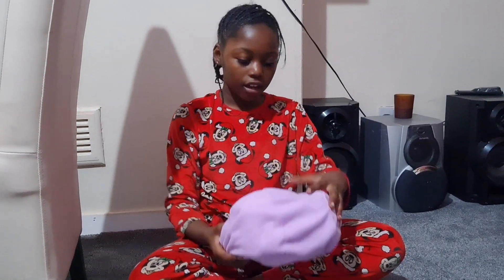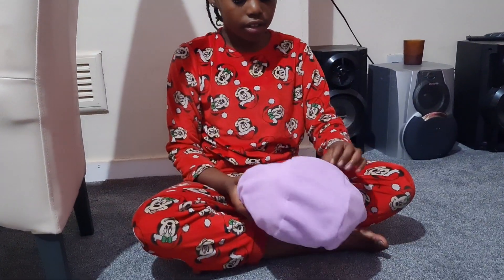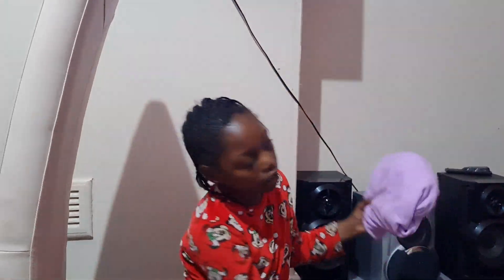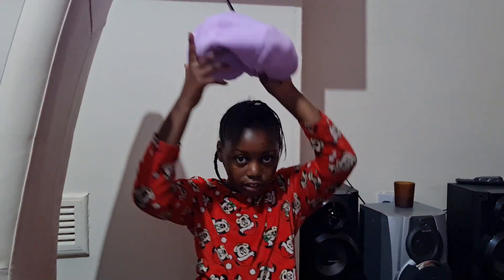So now here we've got a jumper pillow. You can use it like if you're lying down like this, or if you're on an airplane or in a car you can put it behind yourself and be like this while you're sleeping.